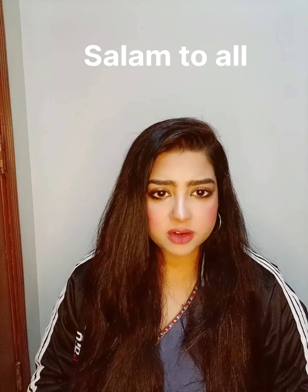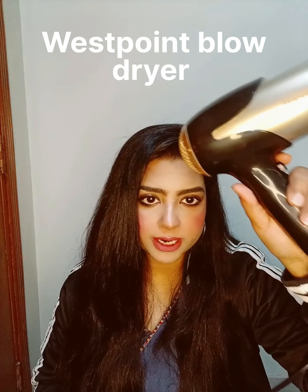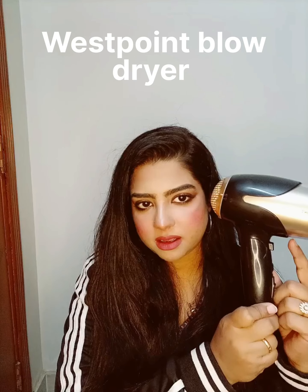I am going to give a review of hair dryers because they don't understand the hair dryers — they are doing damage because they are getting heat from their hair. This is the West Point Blower Dryer. This is a slider and this is a button.